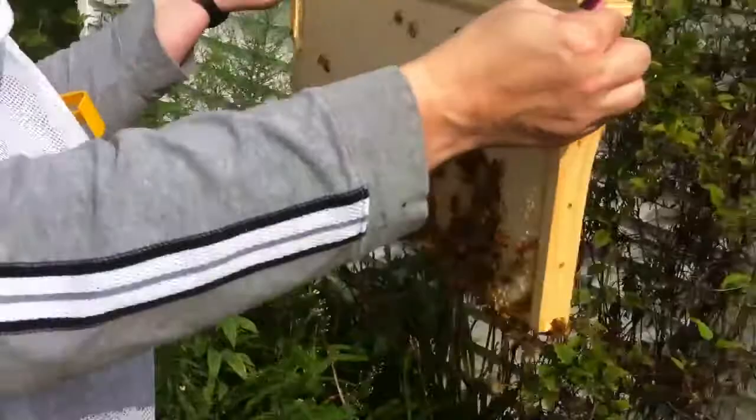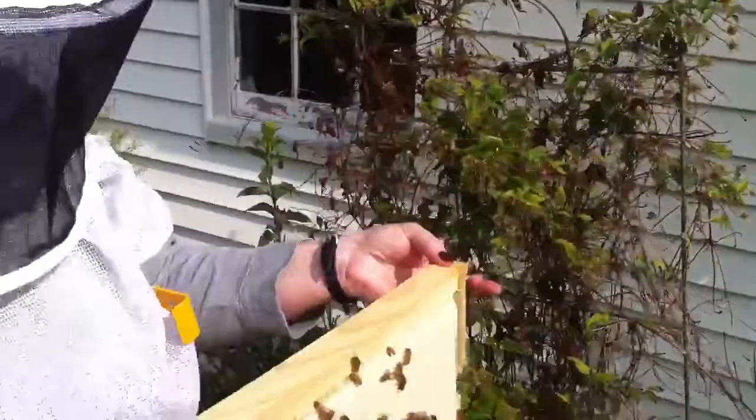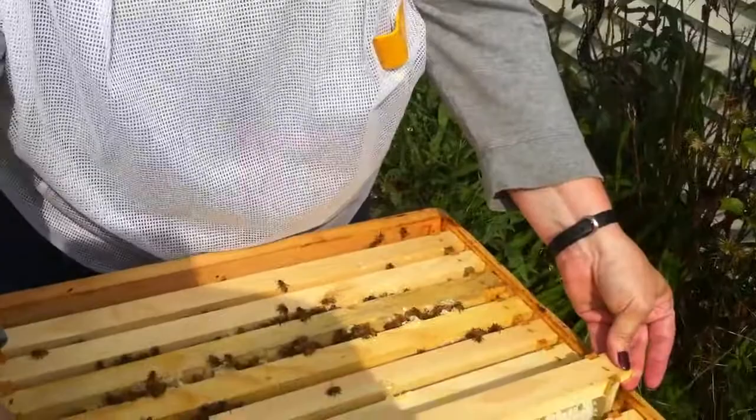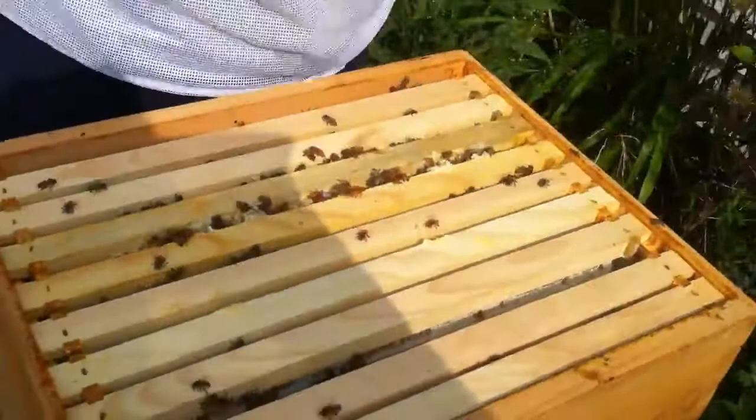Once again, lots of effort. Tons of honey and some brood — a little brood. Basically, this honey flow will slow down considerably once we stop feeding them. That's kind of a shame, but it means we'll have better quality honey — not necessarily more, but definitely better quality.